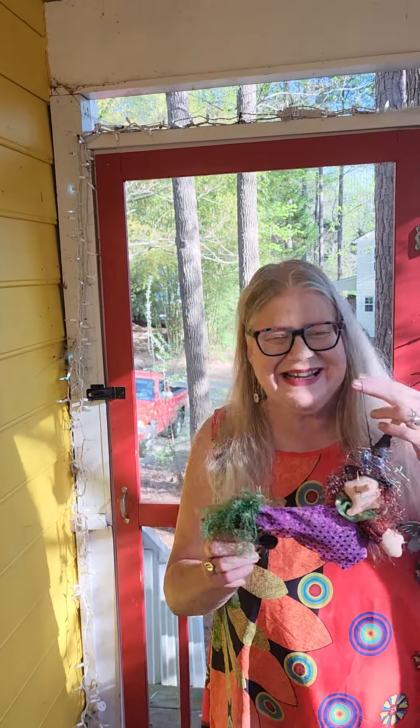Hey everybody, great to see you back. Today we're joined by one of my kitchen witches. Kitchen witches are fun any time of the year, but when I look at my kitchen witches during Easter week or Holy Week, they remind me of a festival from my childhood that my grandmother shared with me and my sister because she was of Swedish ancestry.